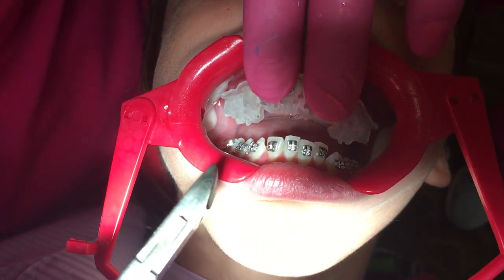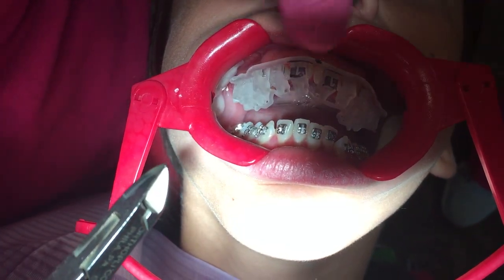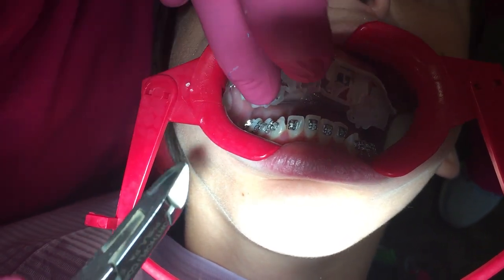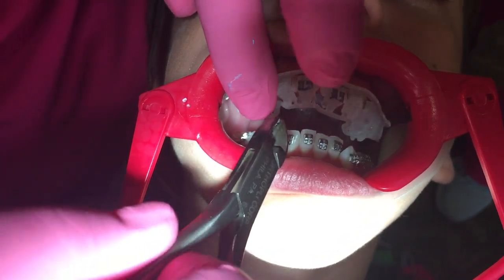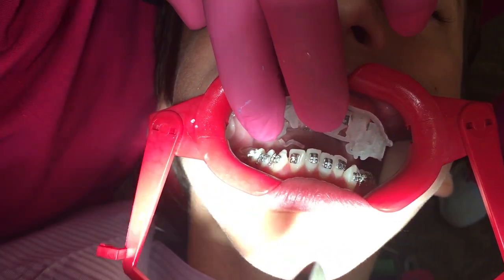Now, in between canine and bicuspid, put your hand — your finger — your index up closely on those, and pinch it. Yeah, you can hold it in there. Pinch. Good. And grab that right away.